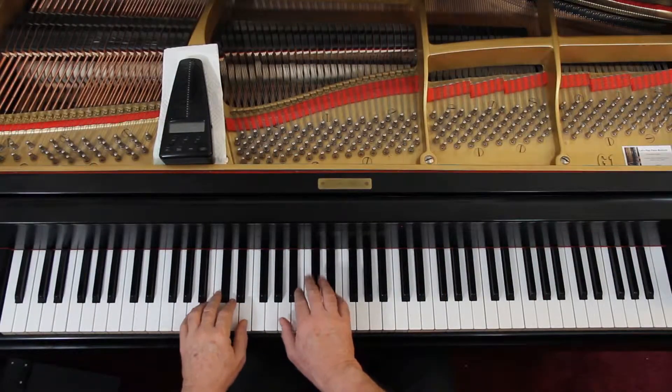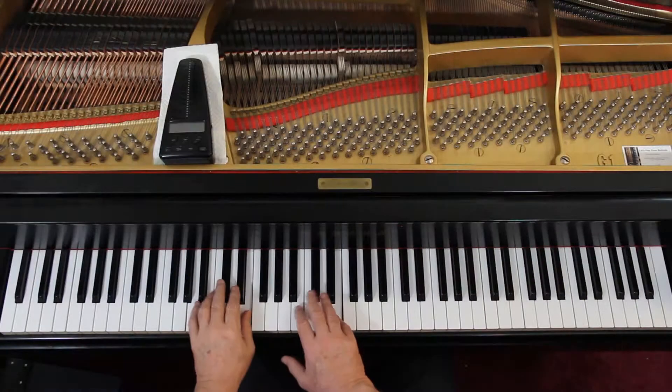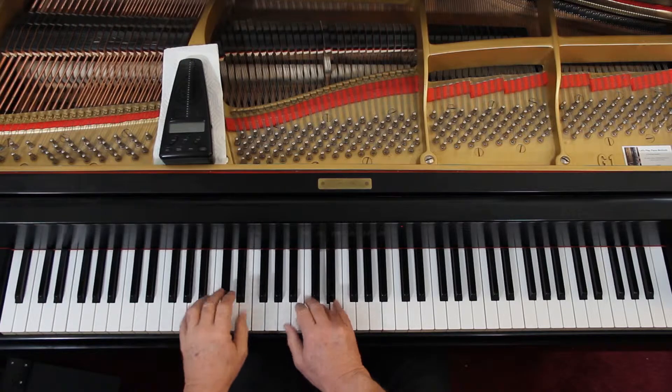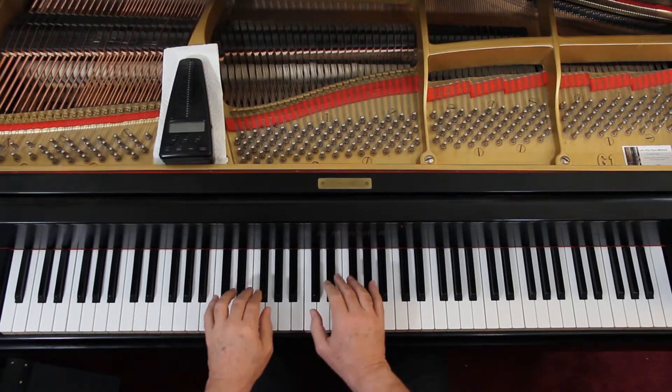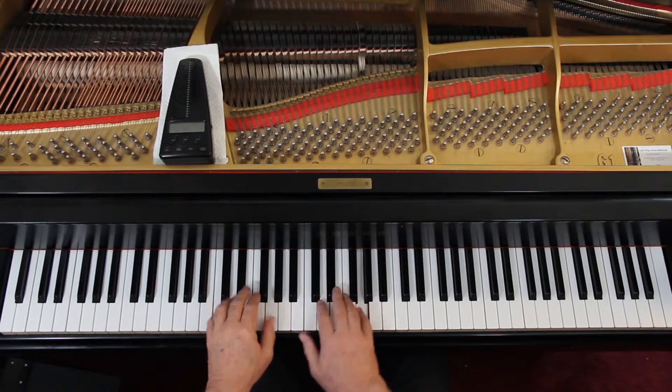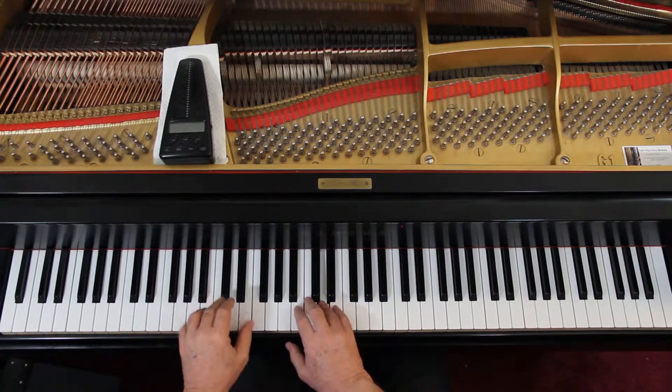And then the last line, the last four measures: you're loud with accents. I have problems with the accents, but just loud, both hands — very loud actually. All the way to the end. It says very lively — well, we had lively before, now we've got very lively. You have to think about dancing; it is a dance. Get the idea? It's a dance — how fast do you want to dance it? That's the way it goes.